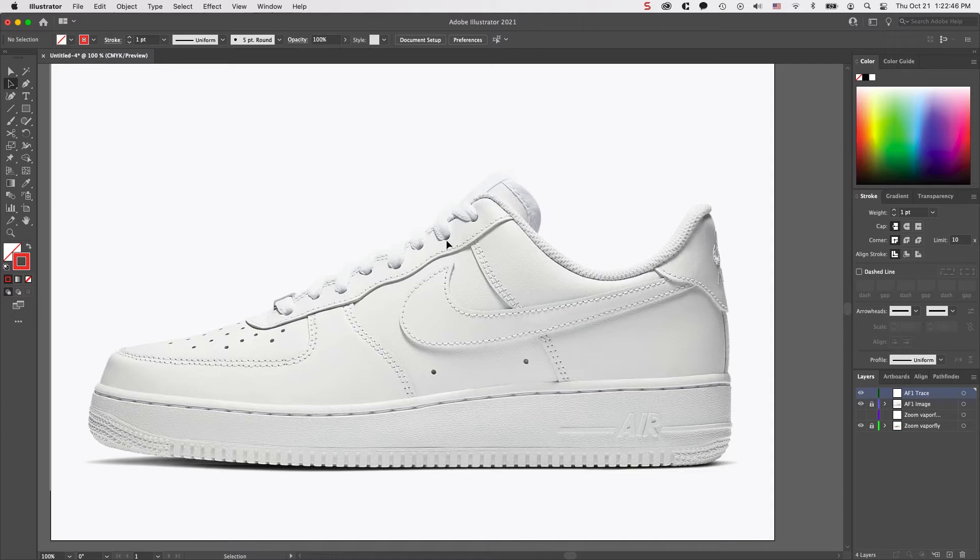Now that you know the basics of the pen tool, I wanted to show it in use in a more real-world application. I'm going to be tracing some parts of this Air Force One and also the Zoom Vapor Fly, to show you how I would create some of these more subtle curves, because you're going to be running into these kind of curves a lot when you're doing shoe uppers and even soles. I highly recommend you start practicing this.